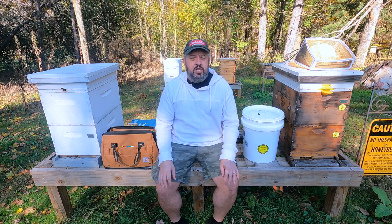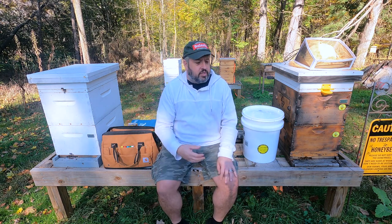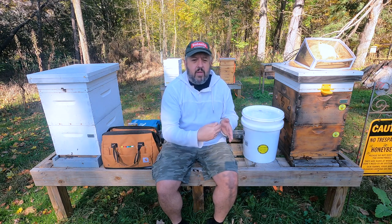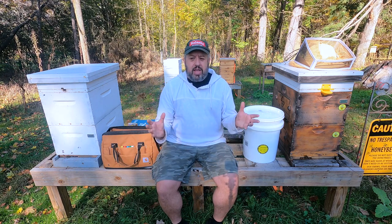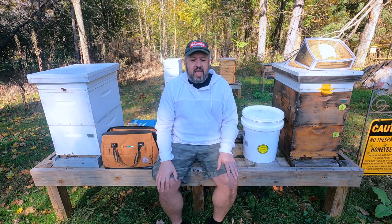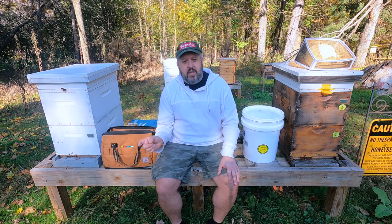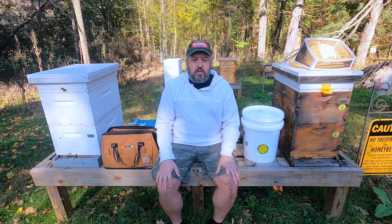This is like the final stages. The last thing I'm going to do is get my wraps on these hives. So: mouse guards, reduce down that entrance a little bit more, put the winter — more or less emergency feed — in. And then the last step will be wrap, and everything will be set for the hives here. Really looking forward to seeing how they come into spring. Let's get over to main castle hive.